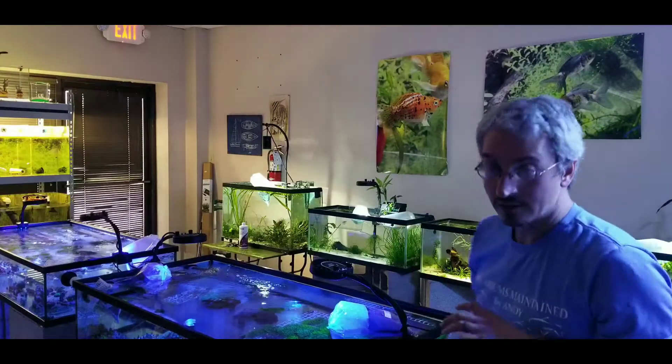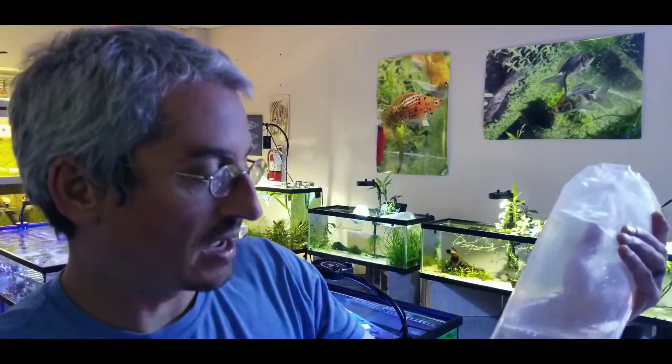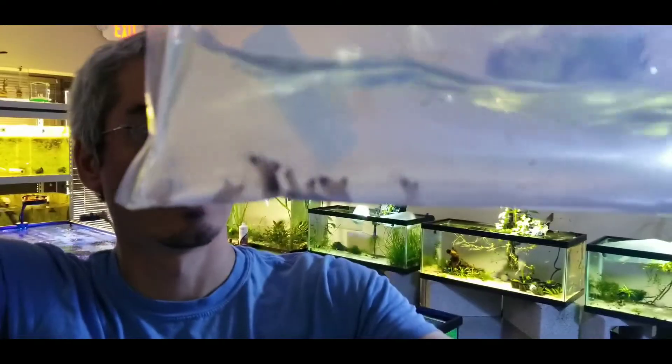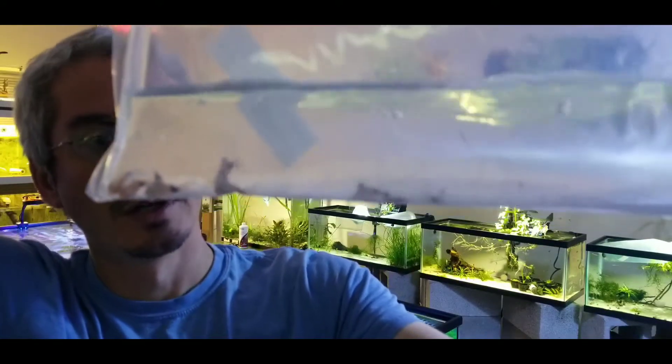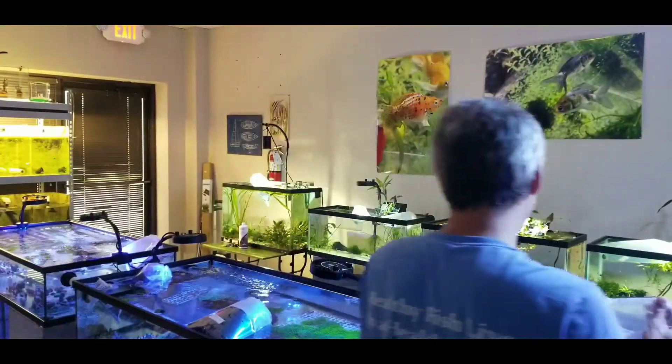And then we have some panda corries — these are your cory catfish. They are bottom feeders; they will stay on the bottom. And if you keep your water decent, those guys reproduce pretty easily.